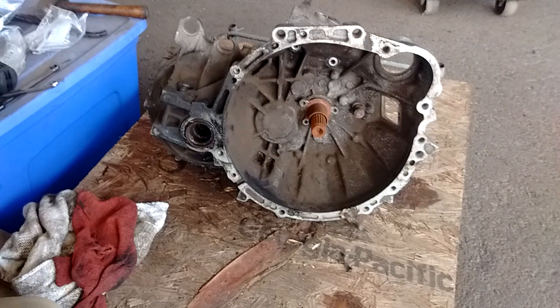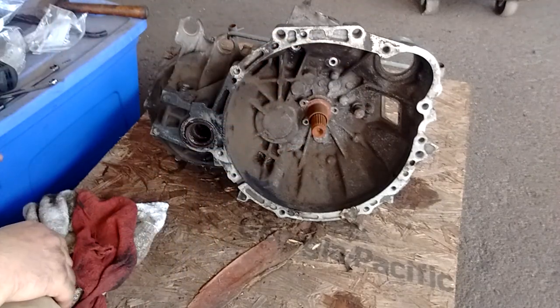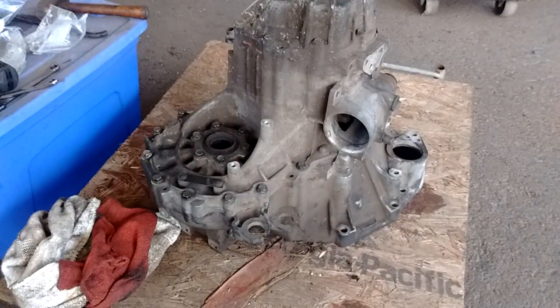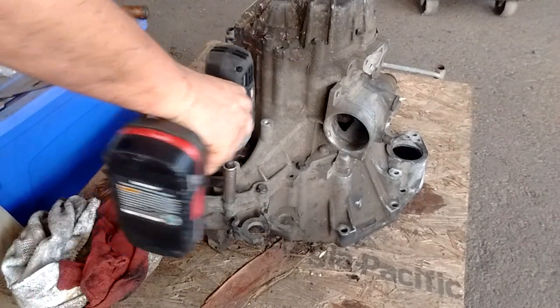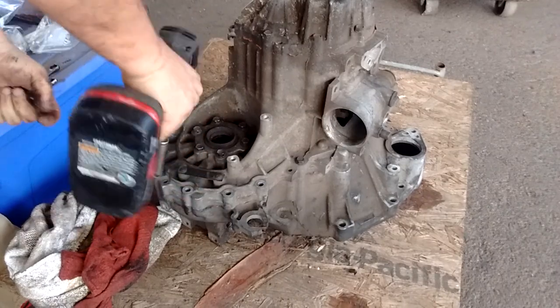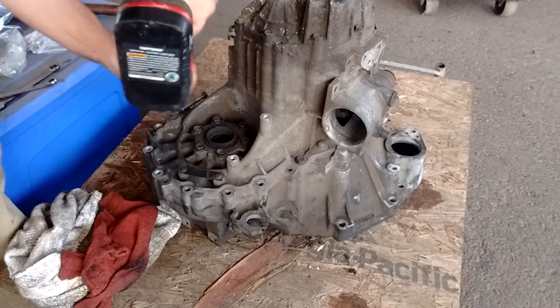With these removed, there is nothing on the lower part of the bell housing that needs to be removed. We'll flip it back onto the bell housing. Now we go to the bolts of the bell housing — take all of these out and go all the way around the bell housing, taking out all the bolts.